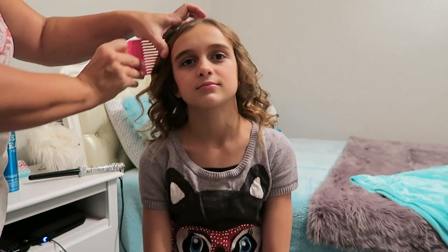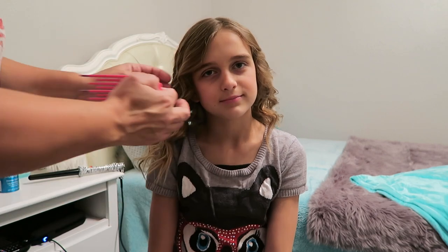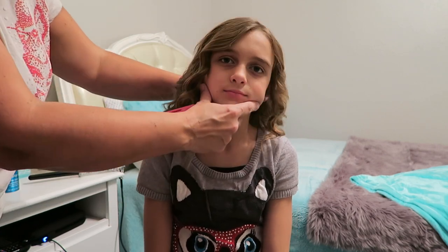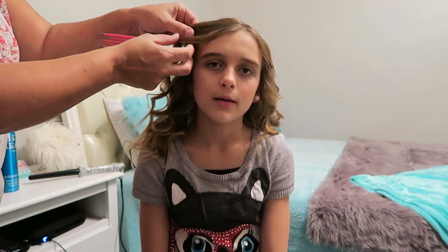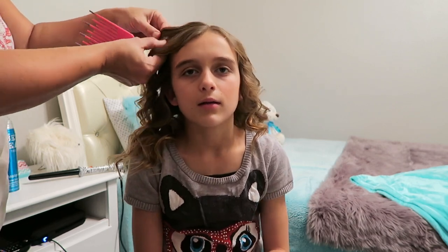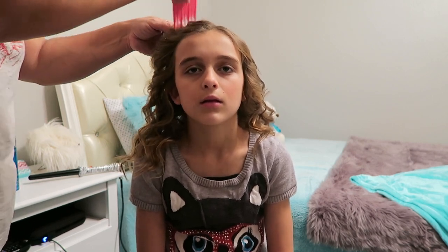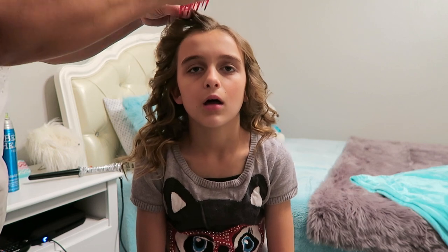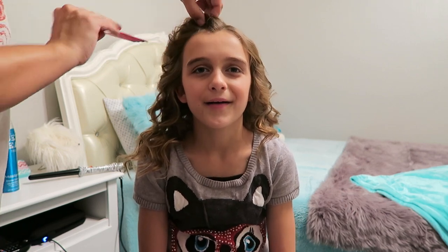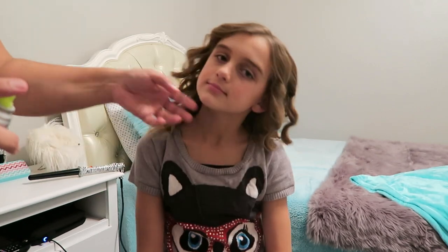If you have the problem like Carly does where the face-framing pieces want to fall forward, you can pin it or make sure this hair is blended in with this hair. What you can do is kind of tease — or backcomb — your hair a little bit like that, and then spray it.